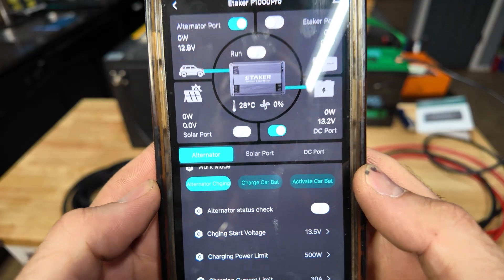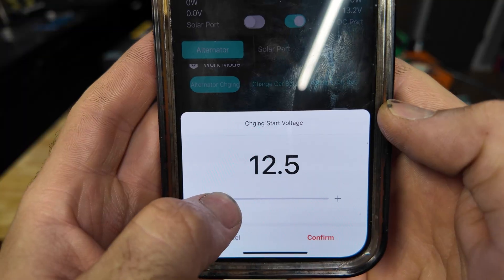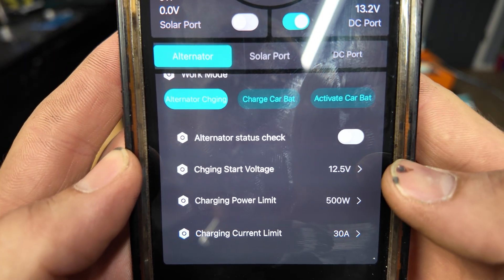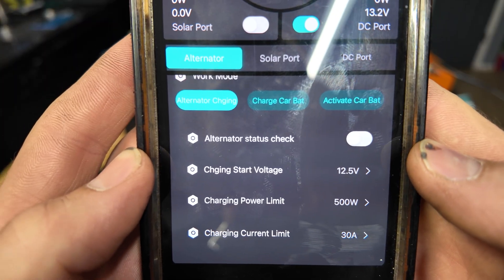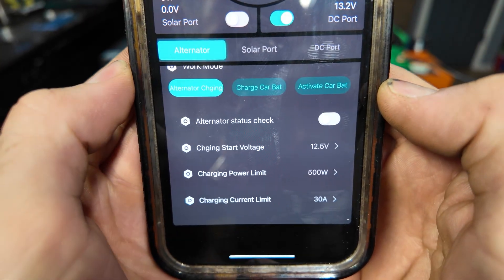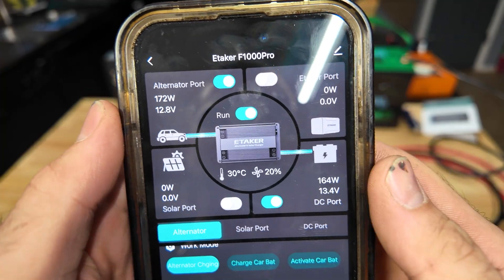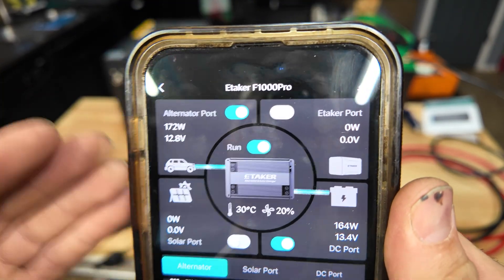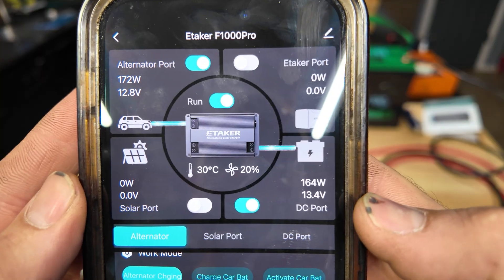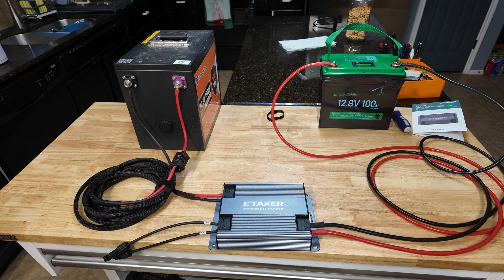Going back to the alternator port, I'm going to set the starting voltage lower since we're just using a battery for testing - we'll do 12.5 volts. Now if voltage is above 12.5 it's going to allow us to charge. With our DC port set, I'm going to go back and turn it into run mode - and there we go. The unit is now running. We are pulling 172 watts from our starter battery and putting 164 of those watts directly into our lithium battery.